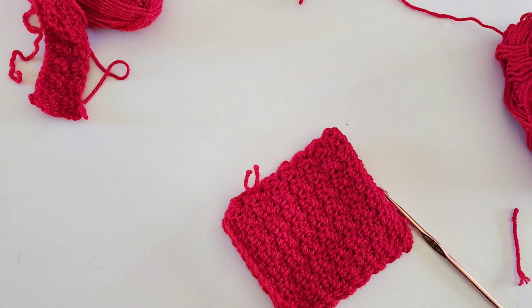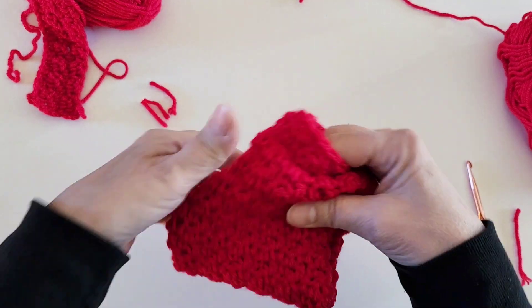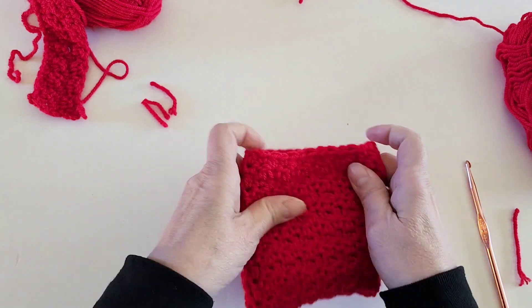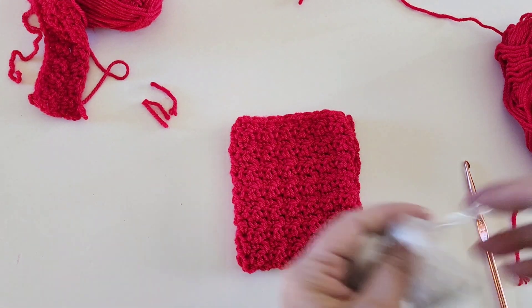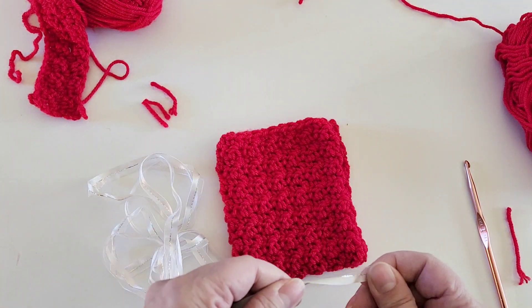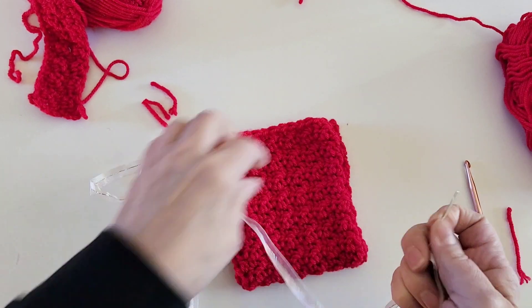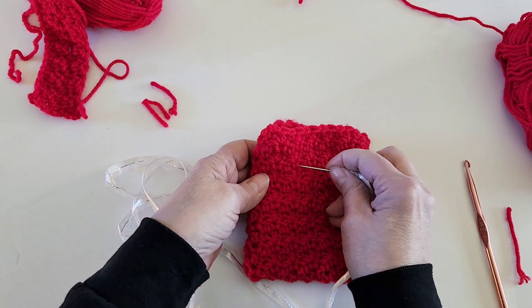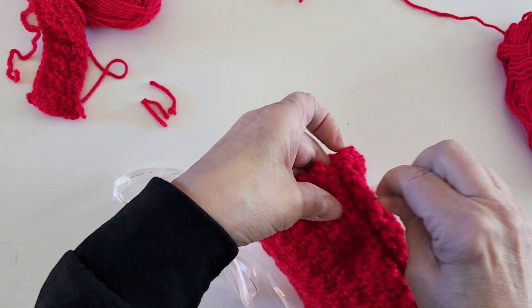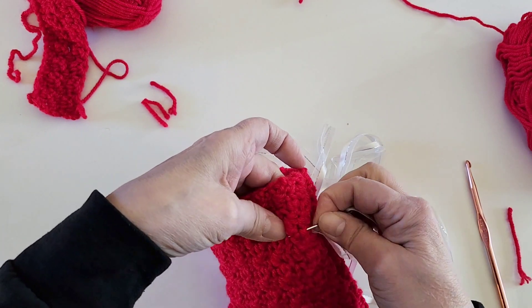We trim the excess and now we can thread our ribbon. We are finished with that and we can turn our project right side out. The ribbon has to be about 20 inches long. I'm using silver ribbon which I got in a bag of assorted scrap ribbons from Michael's on sale. I'm going to use my needle to thread it through the stitches — you can crochet it through as well. Start the ribbon in the center of the pouch, about an inch to an inch and a half down from the top, and thread it through the stitches, trying to get into the stitch and not into the actual yarn fiber, because then the ribbon won't fit through.